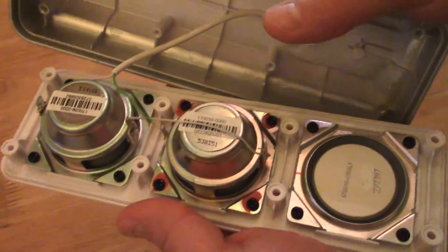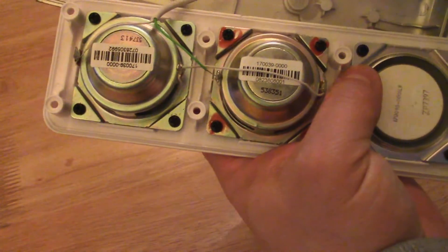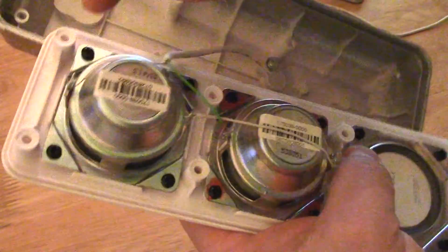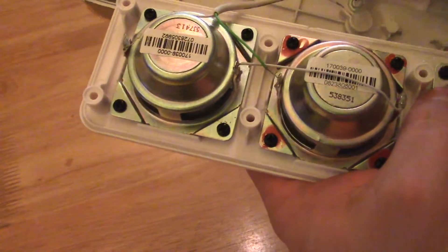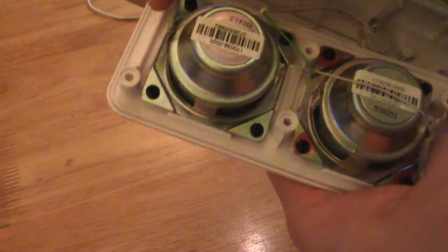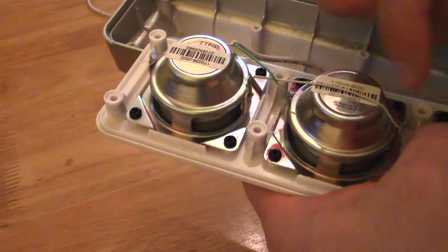How have I connected these two speakers? This is a serial connection. The bigger connector is plus and the smaller is minus. I connected the original Logitech wire — white is plus to plus, minus to minus — and these two plus and minus via a bridge.